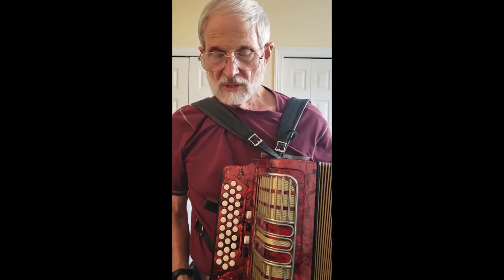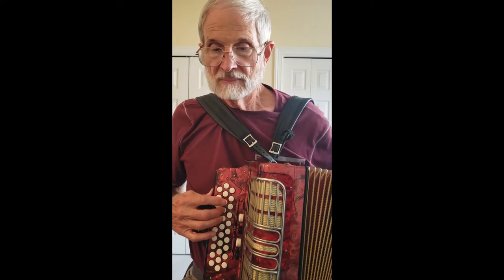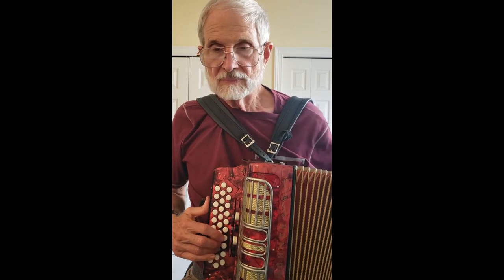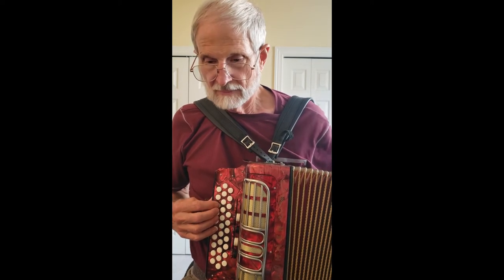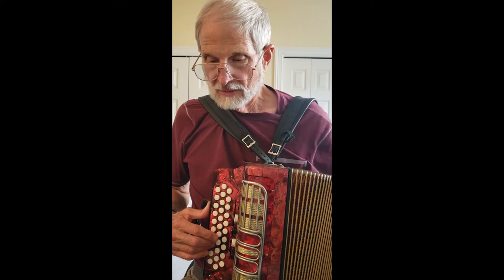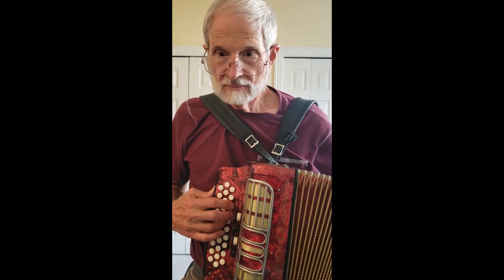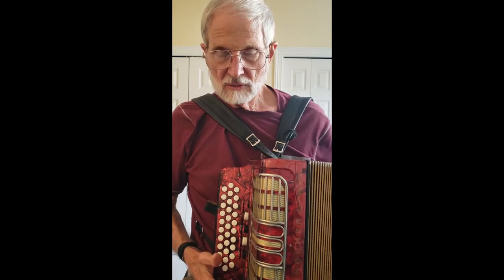The first and probably the most used is the two middles. That's the C row — this is a GCF. So that was C, and then the G, and then the F. The second octave doesn't have all of the notes in it.